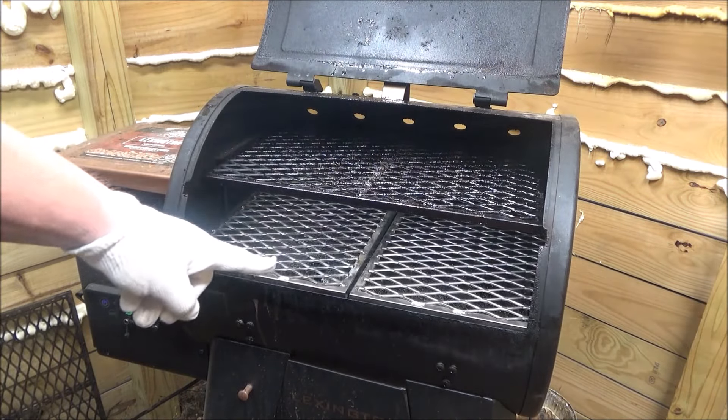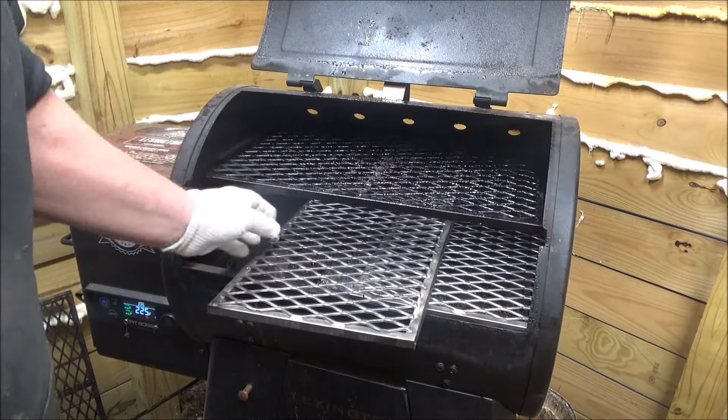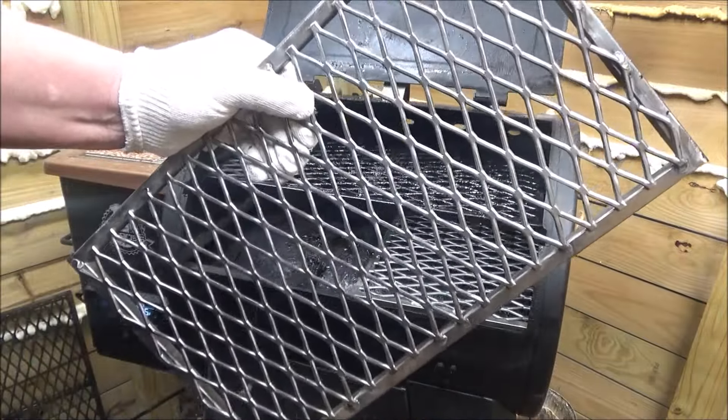You see I got all diamond grates. I got these new ones on the bottom here. These are awesome little grates.